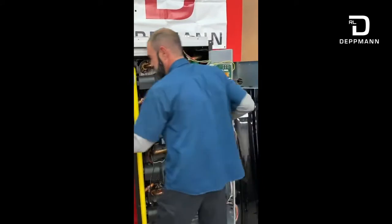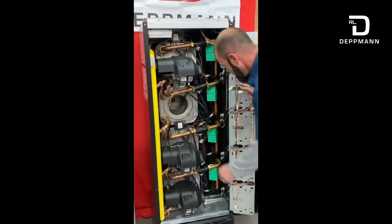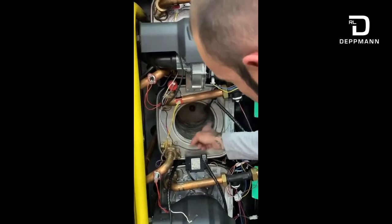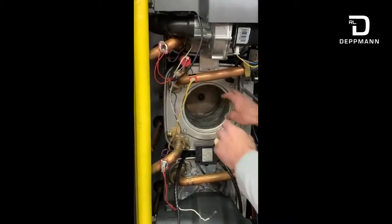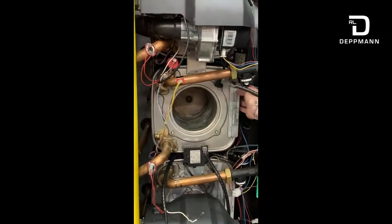Typically what I'll do is set that aside and start with my heat exchanger. Again, water tube style heat exchangers — so it's a coil style heat exchanger, which means that the water actually flows on the inside of these coils. Our burner goes in and the heat transfers through those tubes to the water, and that's how we produce our hot water.